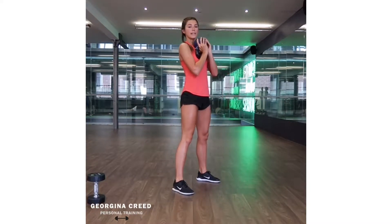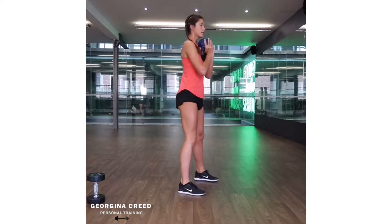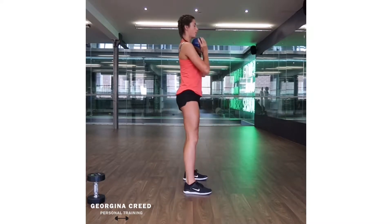So hold it into your chest, take all that weight, sink it down, chest up, push it through the ground. With this one as well, on the side, you want to make sure you're not leaning forwards here. Squatting it down, pushing back up.